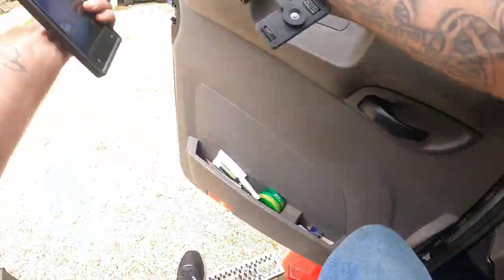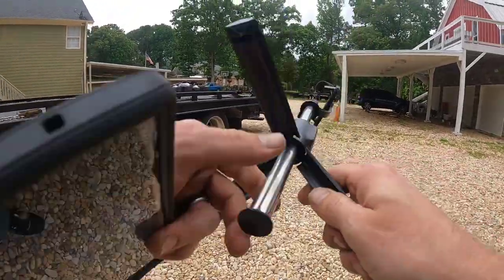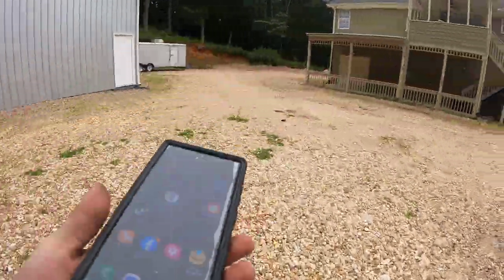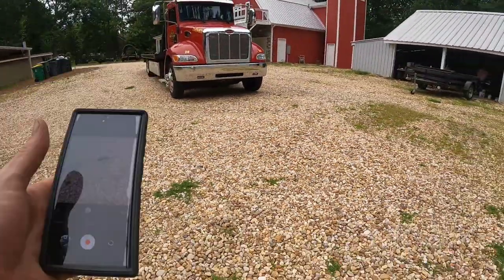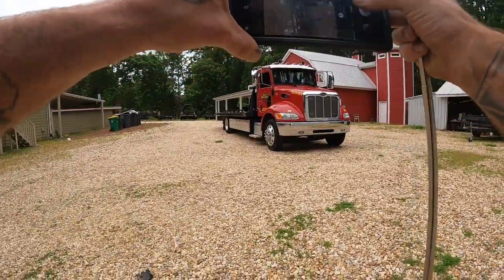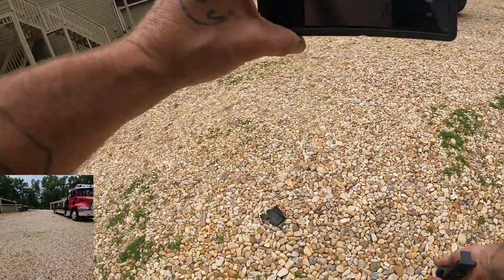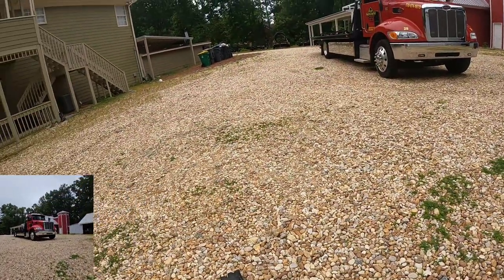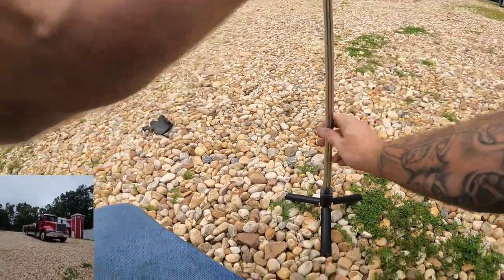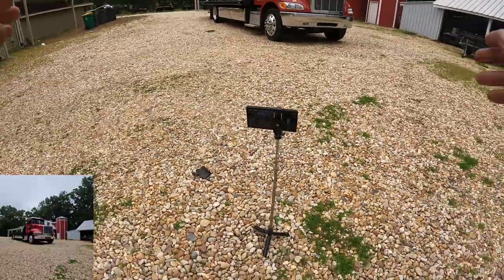A lot of times when you're going up underneath stuff or coming out from underneath stuff, you need to understand very clearly that if you're not careful you're taking some very serious chances of damaging your truck. I haven't replaced any airbags on this truck ever, but extremely experienced drivers have told me that if you're not careful doing this, you can absolutely tear your truck up — and I believe them. I listen to the more experienced guys for a reason.